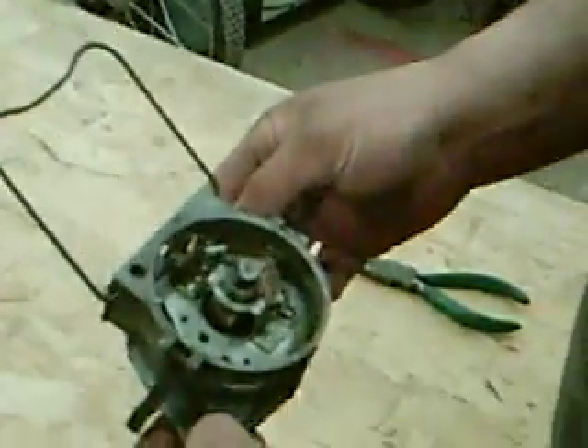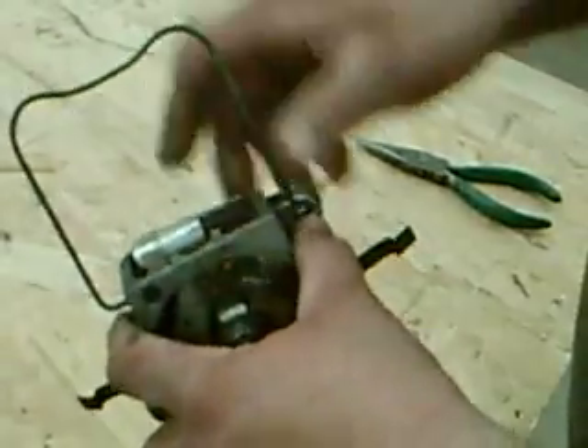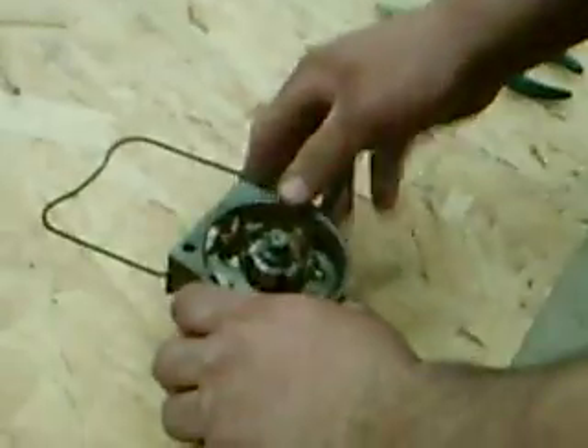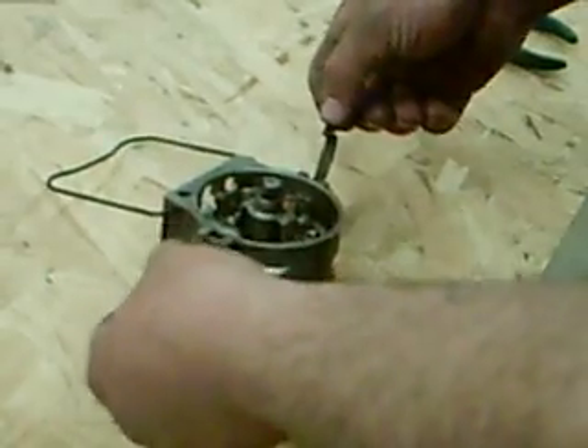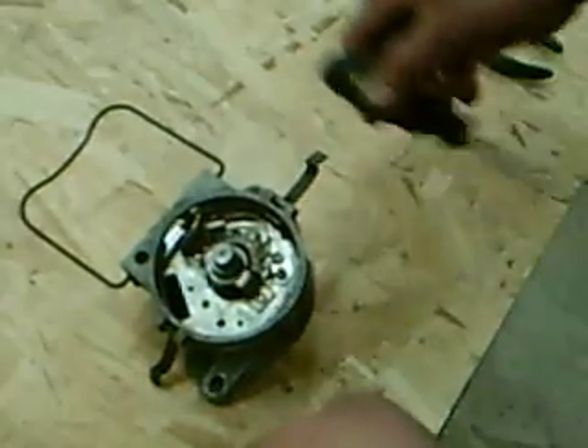First, as you can see, the distributor is removed from the tractor. It requires two bolts to remove it from the tractor. The coil is simply held on with this metal bail, and then the distributor cap is held on with these two clips. So we have a very small piece of part here to work with tonight.